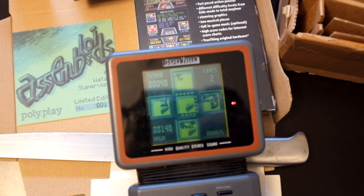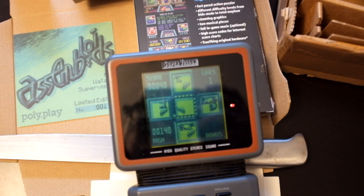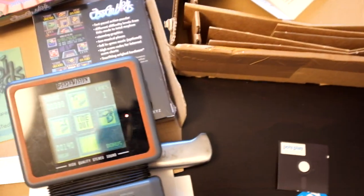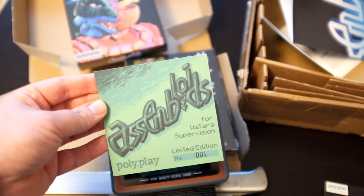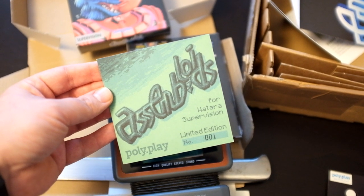This is not particularly easy one-handed while taking this video. So thanks a lot to everyone involved — check it out: Assembloids for the Vatara Supervision, limited edition, available right now.